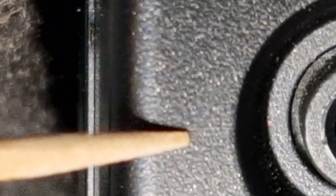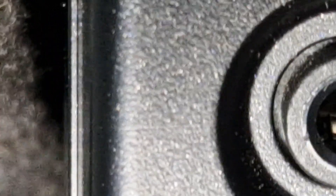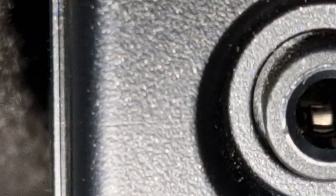Mould lines are part of the process. If you look here, just to the left of the key on the 991, there's a line there — very thin, hardly noticeable. I've seen it before. That's a mould line.